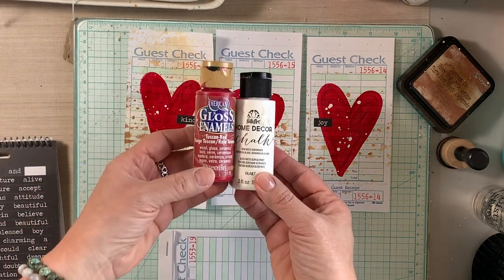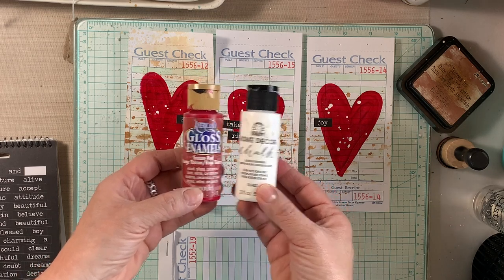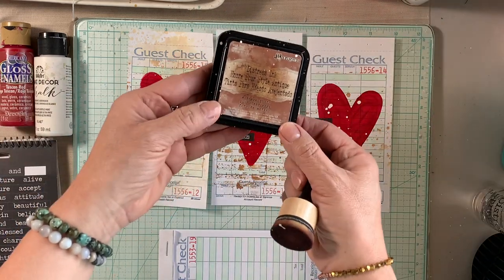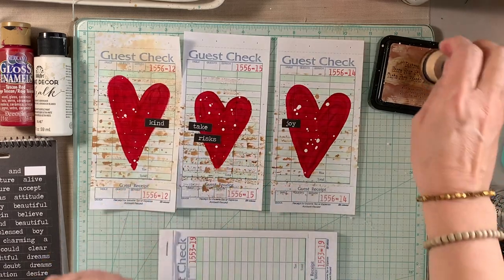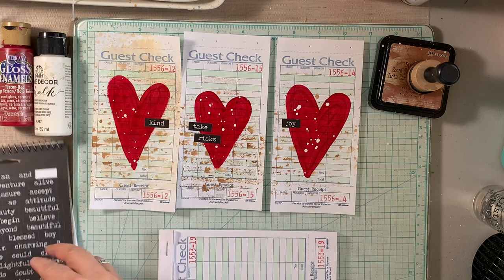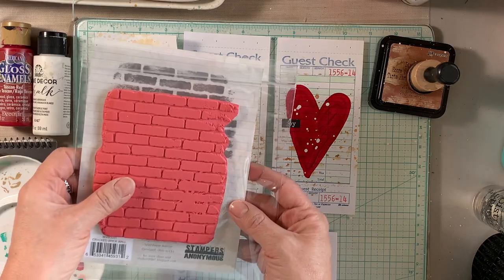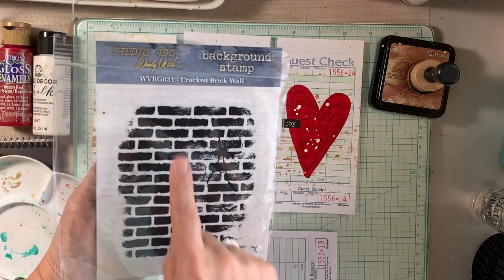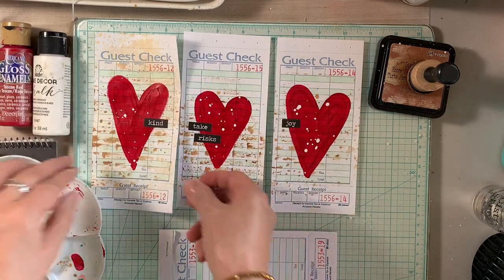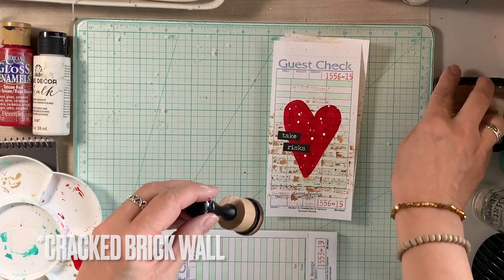I grabbed a couple of acrylic paints — one in a Tuscan red and another in white chalk paint. I'm also going to use some Tim Holtz distress ink in Vintage Photo, and some Tim Holtz Big Chat word stickers to add to my hearts at the very end. I also grabbed a background stamp from Wendy Vecchi called Cracked Wall Brick — it is a great background stamp.